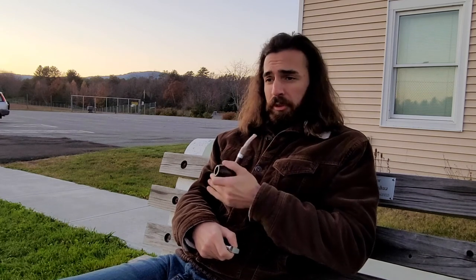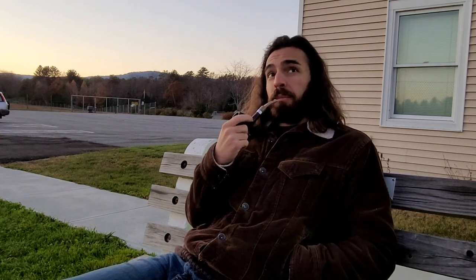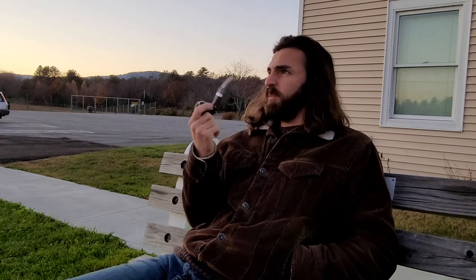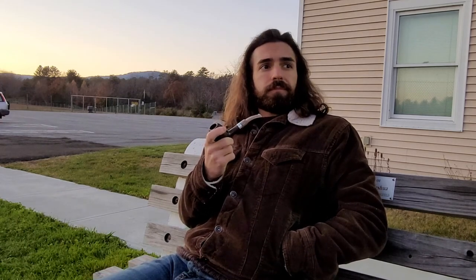I wasn't in the YouTube pipe community when Matches860 was there — that man was really relaxing to watch. Even if you're not a smoker or interested in pipes at all, this guy is like watching a grandfather talk. It's gonna be one of the last few good weather days here in Vermont, so I'm out here savoring it. The sunset's beautiful, the moon's out, and I'm in one of the calmest places in the state right now.